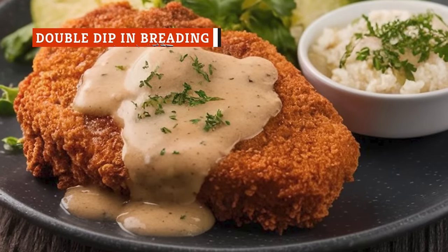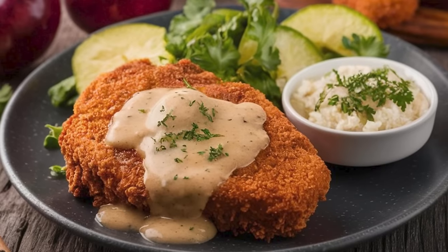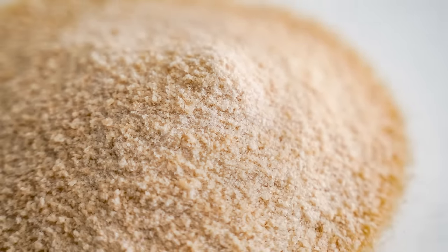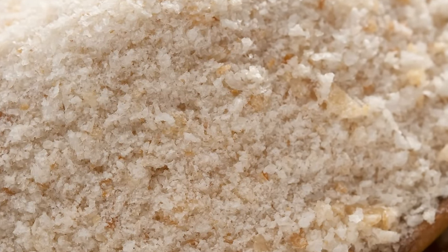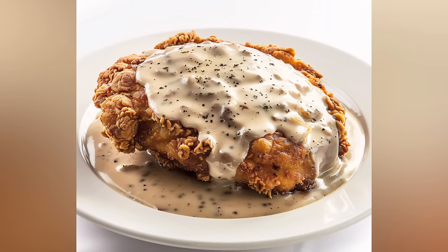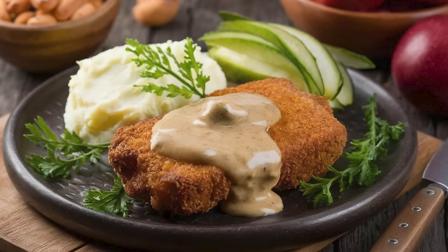If you want a flavorful, crispy steak, you'll need to approach the breading process with plenty of TLC. According to Derek Long, this typically involves a double flour breading. This isn't overly complicated or time-consuming, and it can make a huge difference. First, dredge the steak in the breading mixture, then put it back into the buttermilk and dip it one more time into the breading. That second buttermilk dip is important because without it, the double layer of breading will have nothing to adhere to. Once you're done, gently shake off the excess and let this second layer of breading sit for a moment before rushing to cook the steaks. Giving the meat a chance to absorb the extra moisture reduces the risk of your breading falling off while frying.